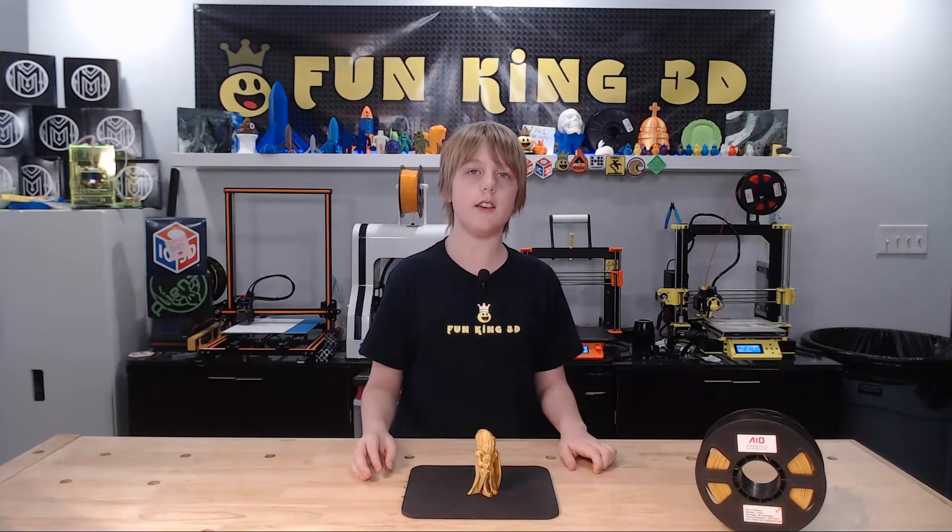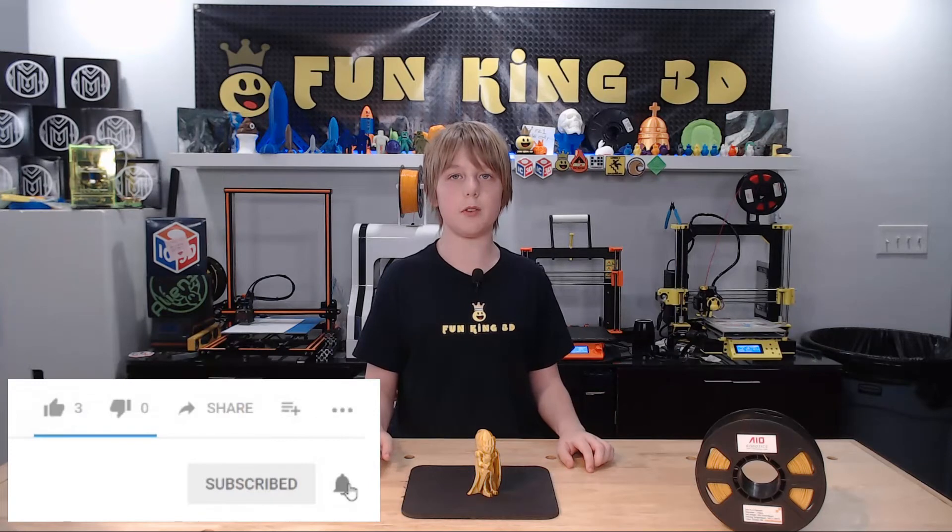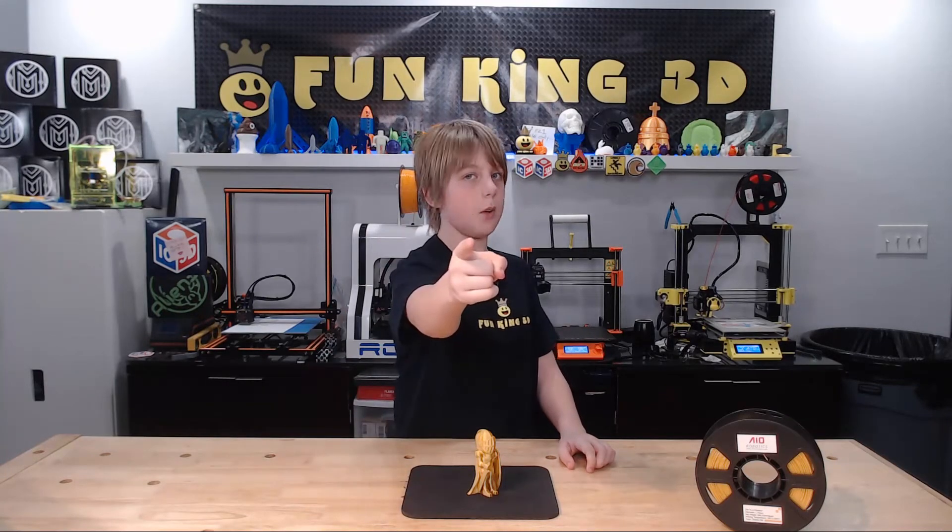Thank you for tuning in to this week's episode of Xander's Thing Thursday. If you like what I'm doing, please subscribe and ring the bell for notifications. A thumbs up is always appreciated as well. Until next week, as always — Print on.